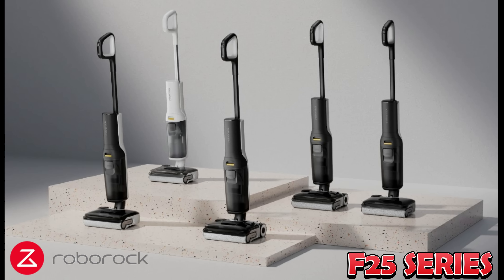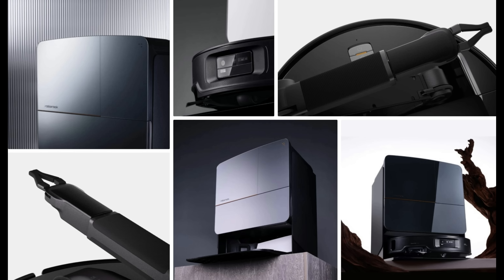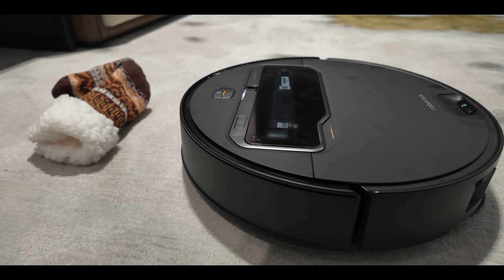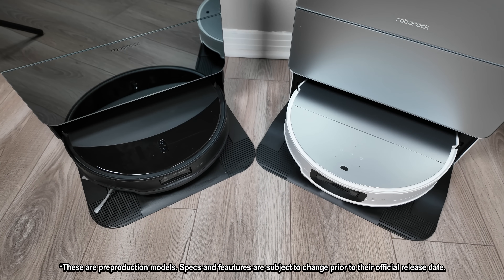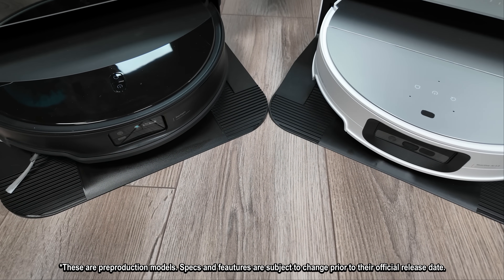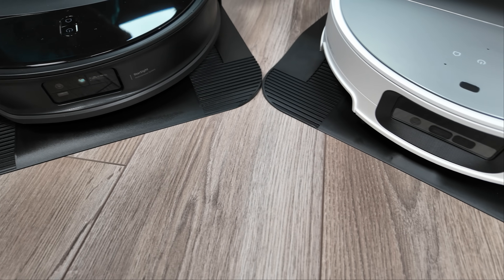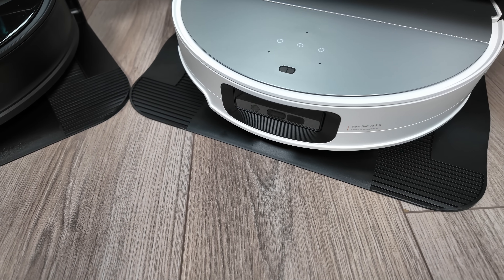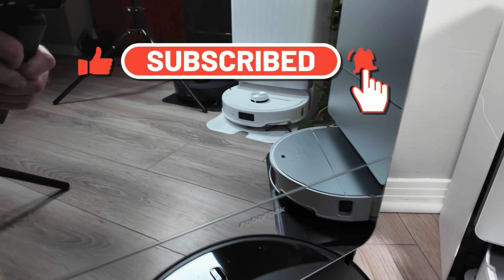Following that, we'll shift our focus to the F-25 series, their innovative new wet-dry vacuums. And finally, get ready for a glimpse of an incredible new Roborock robot designed to tackle those heavy-duty chores so you don't have to. Before we deep dive into the specs and details, I want to mention that these are brand new products I've just received. In a follow-up video, I'll put these robots through my rigorous testing and provide my usual list of pros and cons. So if you haven't already, hit that subscribe button to ensure you don't miss those in-depth reviews.